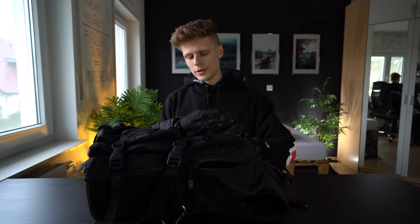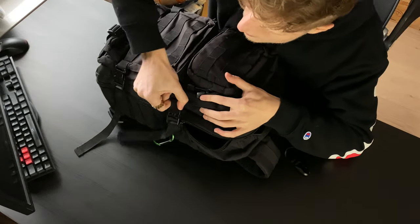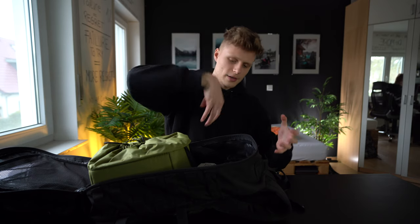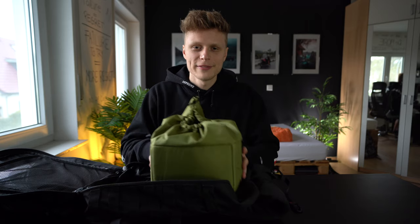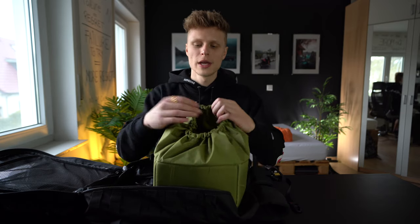Opening up this backpack, you'll notice that you can open it completely — just unleash the straps. This is exactly what I needed, because when traveling I need to open it fully rather than digging around at the very bottom trying to find my ND filter or anything else.